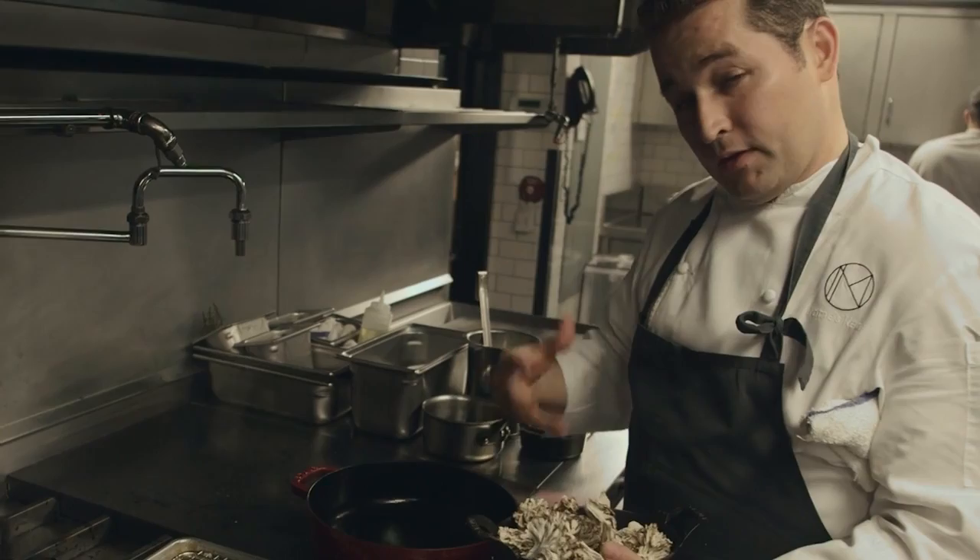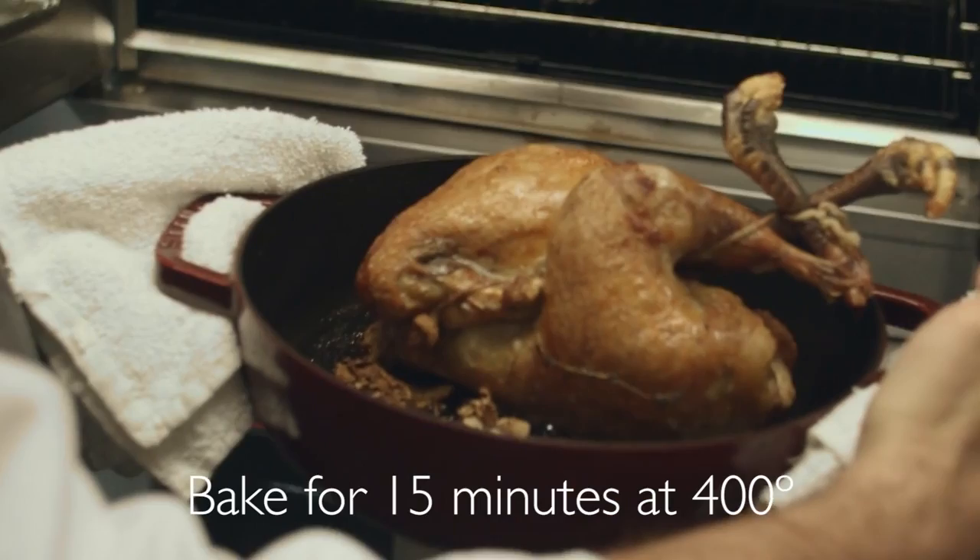These are hen-of-the-wood mushrooms, and this is essentially to add a lot of flavor to the bird, but also give it a bed so when it goes in the oven it sits upright. The bird looks beautiful — crispy skin, nice color, beautiful. We would let this rest for a good 15 minutes.